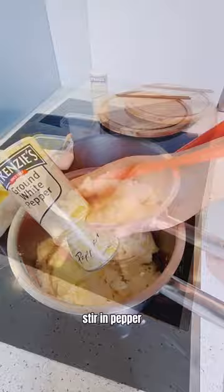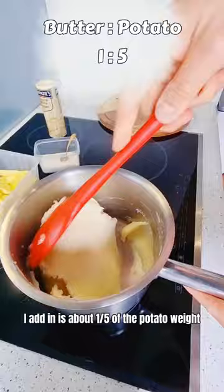Once you're done with all the potato, back to the stove. Stir in pepper, salt, and room temperature butter to taste. The amount of butter I add in is about one-fifth of the potato weight.